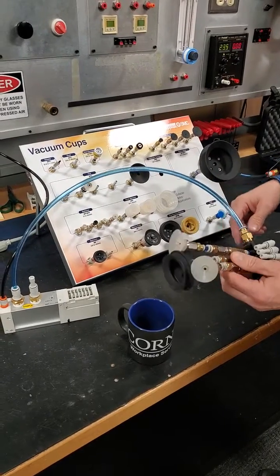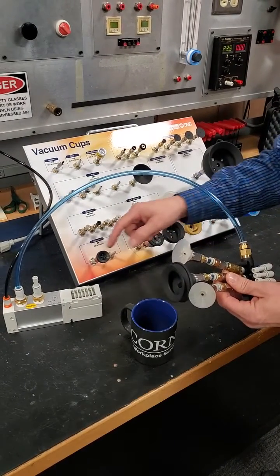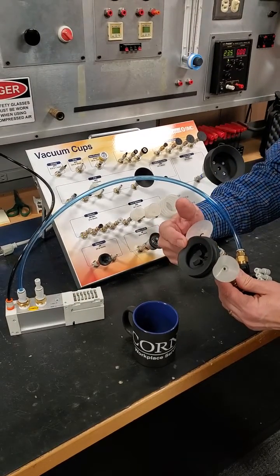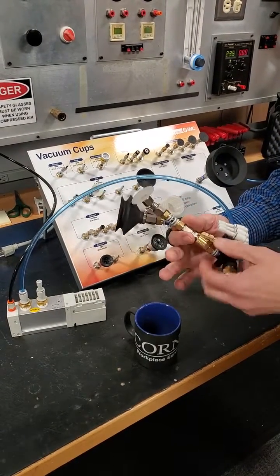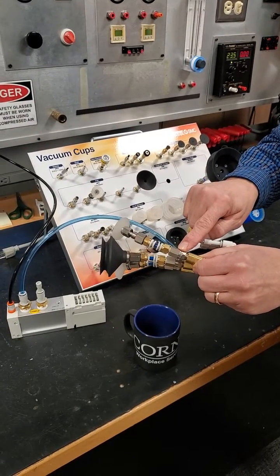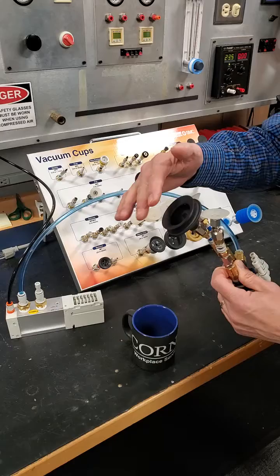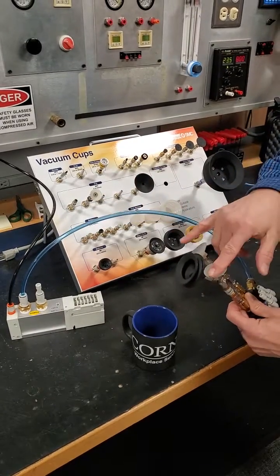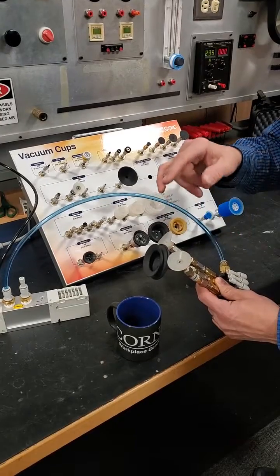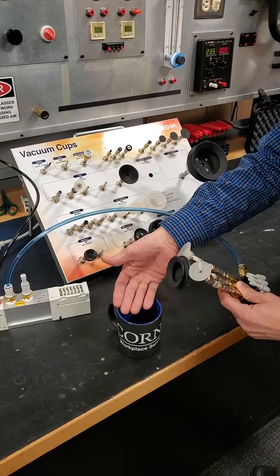This is a vacuum demonstration for the ZL6 Venturi, a 50 millimeter cup, and most importantly, this is our ZP2V vacuum saving valve, where we are going to pick up one object, allowing two cups to not be engaged with a part, and demonstrate how we will not drop the part.